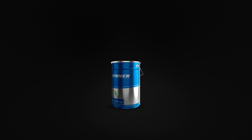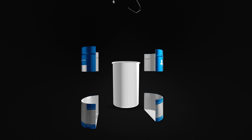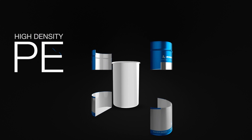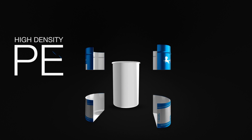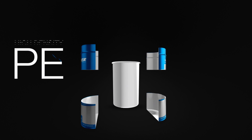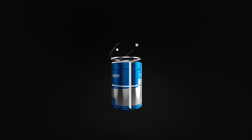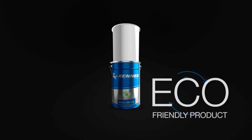Evergreen is a tin plate can lined with a high density polyethylene sheet. This very resistant material perfectly fits the body and the bottom of the can. Once the can is empty, the dirty polyethylene sheet can be removed and disposed of properly.